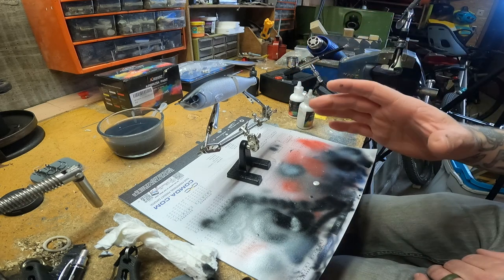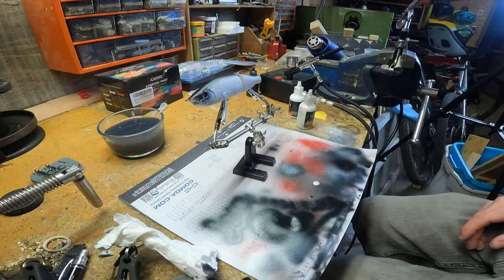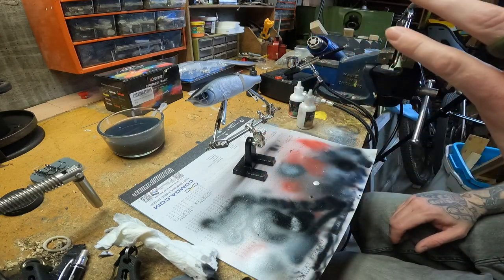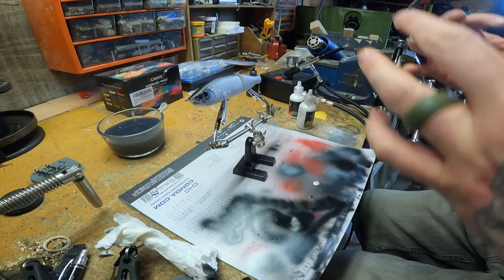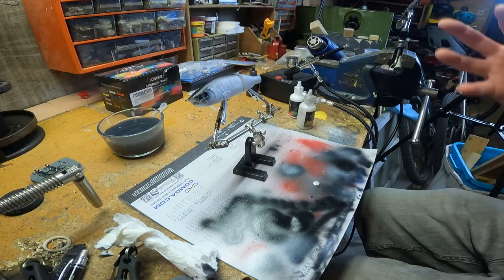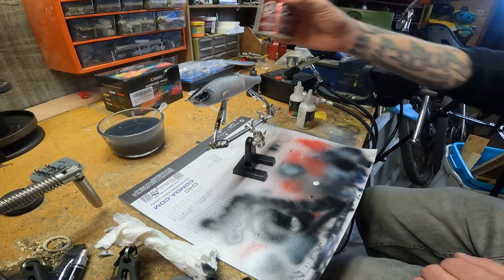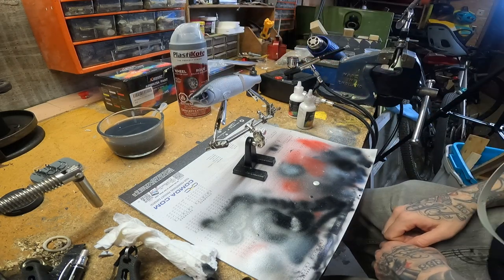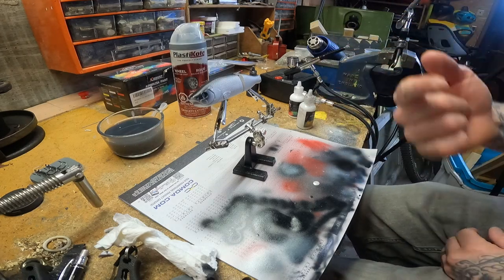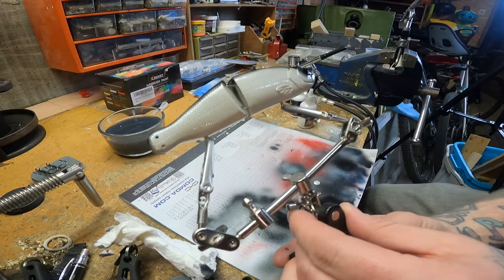Next step: after you've heat treated your paint and you've got your color exactly how you want it, there are some dip epoxies and you can put these on little rotisseries so they can cure evenly. All I have right now is a transparent clear automotive clear — it's kind of all I've got at the reach of my hands in my shop right now. So what I'm going to do is take this outside, blast it with some clear, heat treat it, and there you have it.